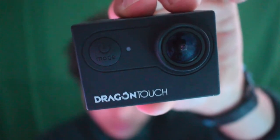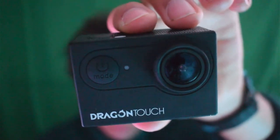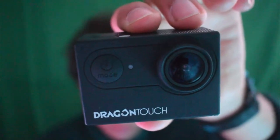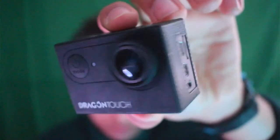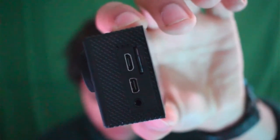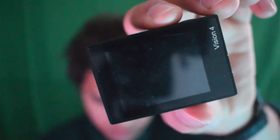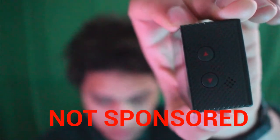Hello everybody, it's Phantom Phobia, and welcome back to another updates video. Today I set up another camera I'll be using to record my videos. The camera I added is called the Dragon Touch 4K. It can take pictures in 16 megapixels, record video in 1080p at 60 frames per second and 4K at 30 frames per second. It also has advanced features like time-lapse, slow motion, and driving mode, plus Wi-Fi connectivity and an SD card reader. I'm not sponsored by Dragon Touch — I just like this camera.